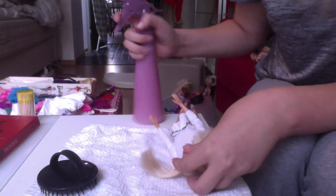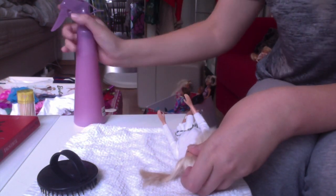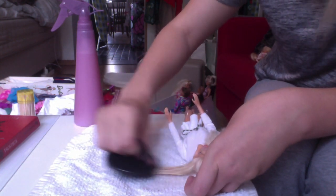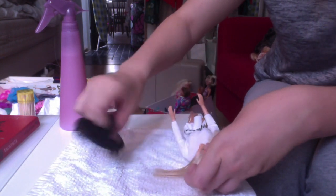So what I'm using is a normal spray bottle which I fill with hot water and fabric softener. Then I just start at the bottom of the hair and work my way up.